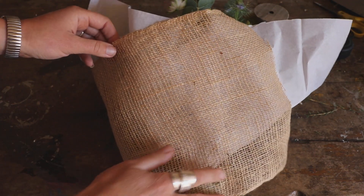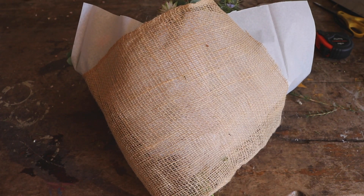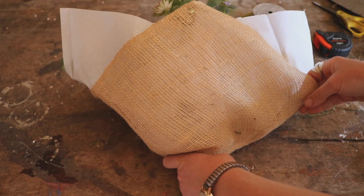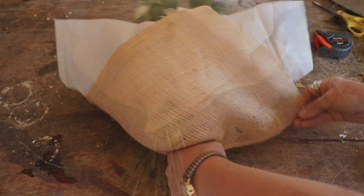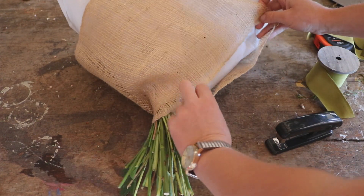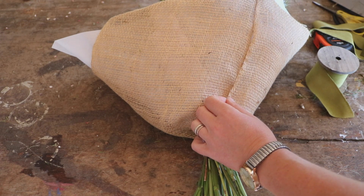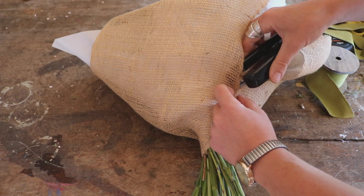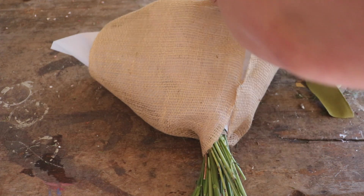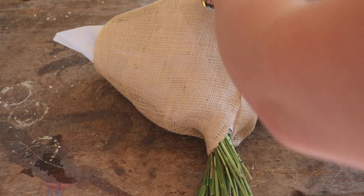All you do is fold it over, and just simply wrap it, gathering it where your hand is. Pull up the edges and turn it over. The way I attach it - tape's not going to hold - is to use a stapler. Just gathering those pieces together, stapling at the bottom and then at the top. That just keeps it all together.